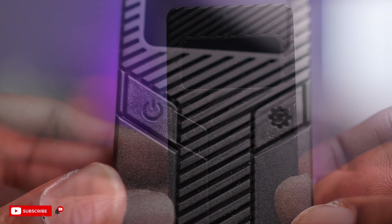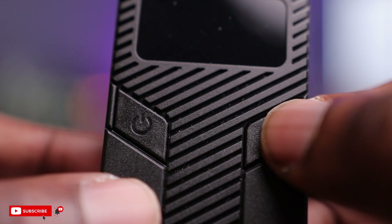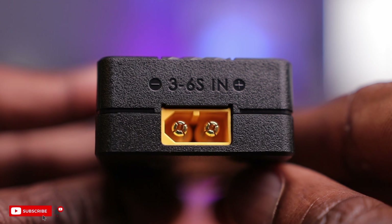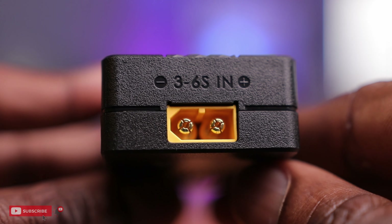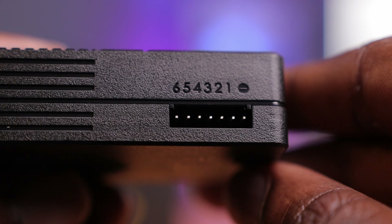Let's take a look at this charger. Pretty simple interface — square, all black. You have two buttons: a power button and a gear or menu button. At the bottom you have your XT60 connector, good from 3 to 6S, and it says 'input' on here, which is pretty cool. And on the side here you have your balance port — we'll be using this extension here.